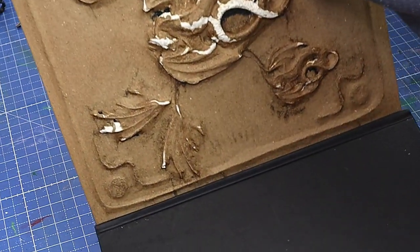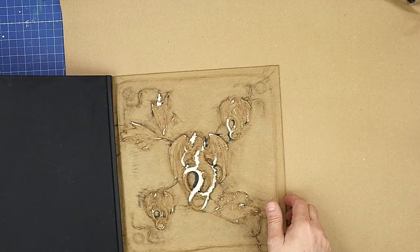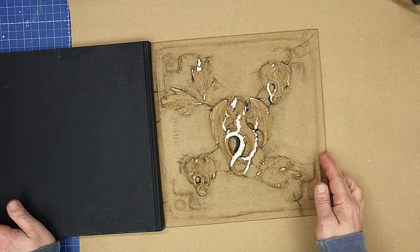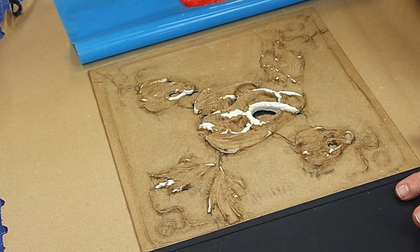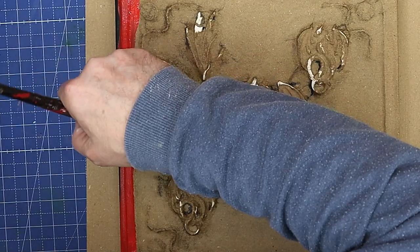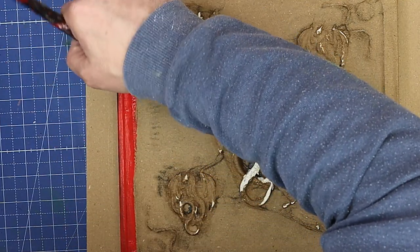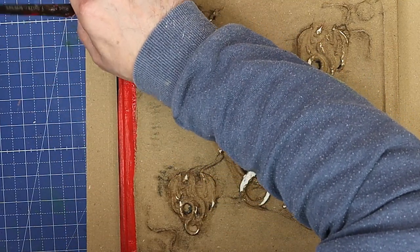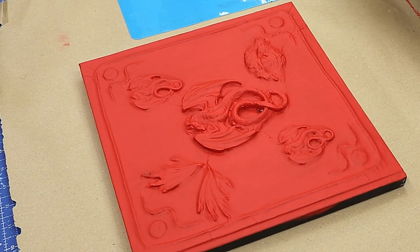Now it's time to paint it. I'll put some paper underneath to keep things clean and I'll unfold the book to paint the whole of the back in the base colour. I want to make sure I'm getting into all the little nooks and crannies of these molds.